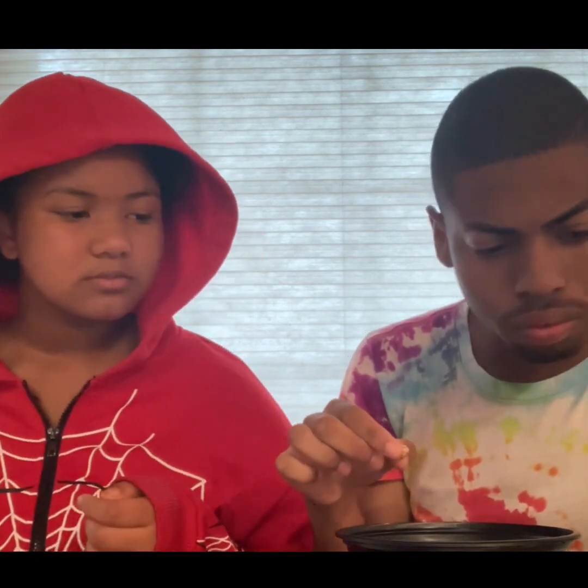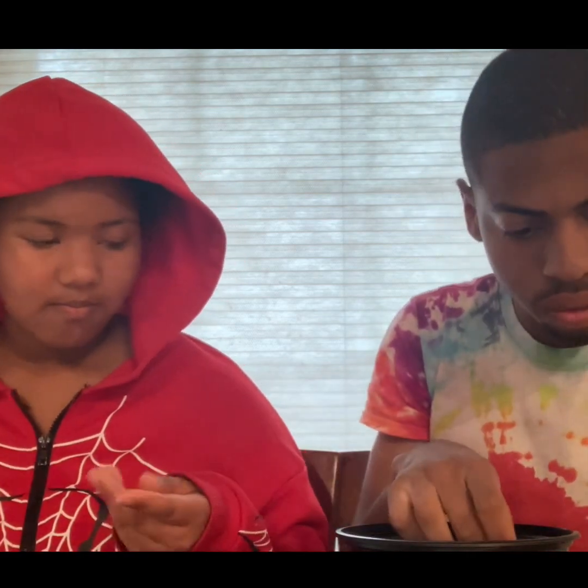Yeah, it's this one. It definitely tastes like blueberries. What do you think of that one? I don't like it.